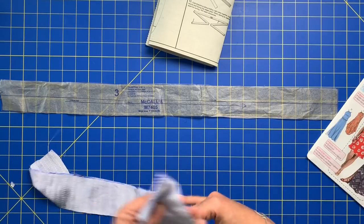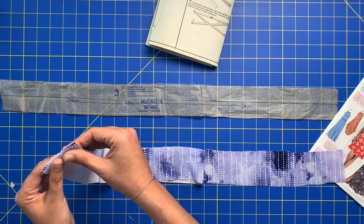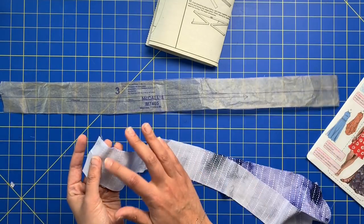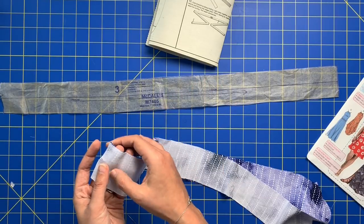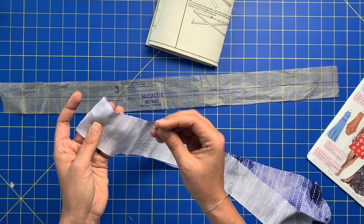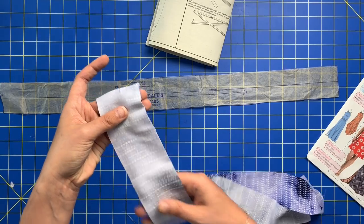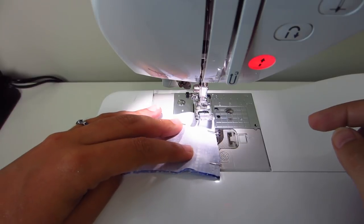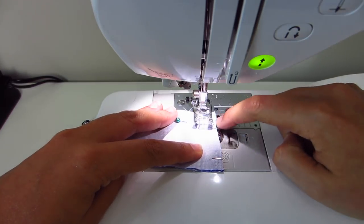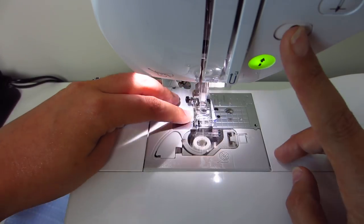Our very first step is to sew the two rectangles together at the notched end at a 5/8 inch seam allowance. We don't have to worry about finishing the side seams because this is going to end up being encased when we fold it and make it into a tube. I just put a couple of pins in the edge to keep it together, especially because my fabric is a little shifty, then line up the edge with the 5/8 inch mark on the throat plate and sew.